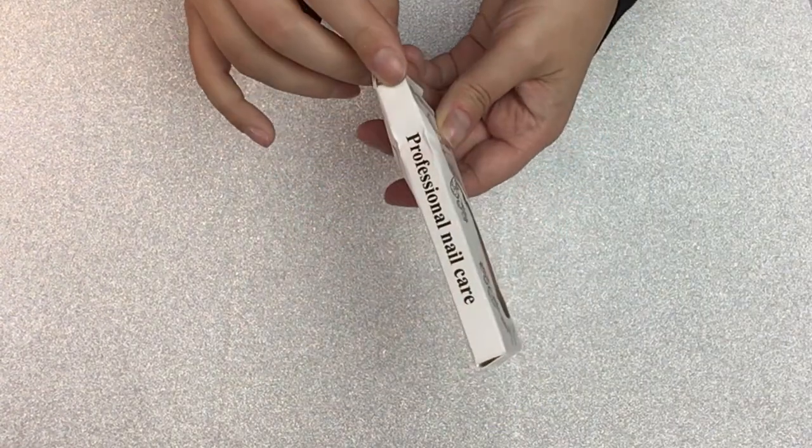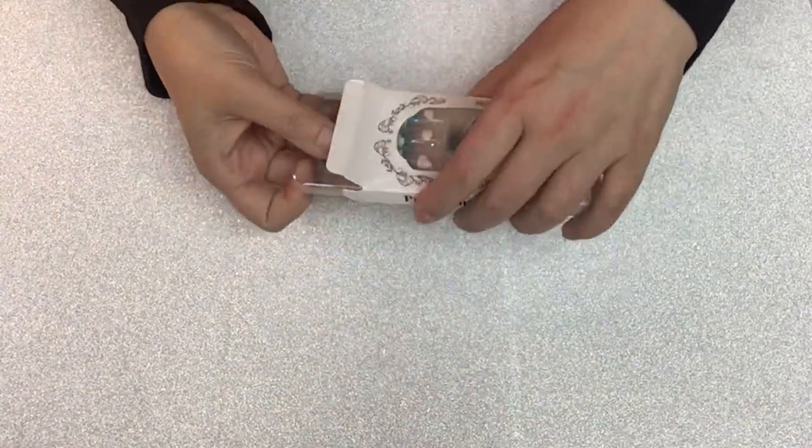Hello, welcome back to Beauty Kitty Studios. I'm going to show these super cute cloud nails from Shein.